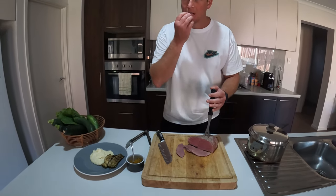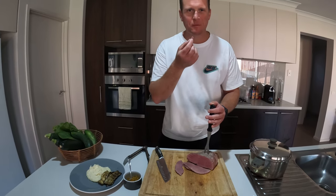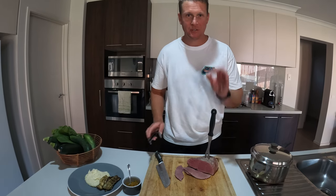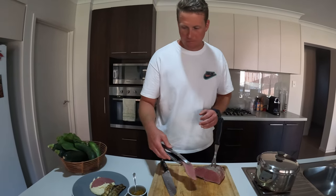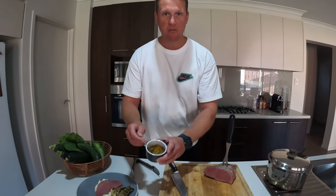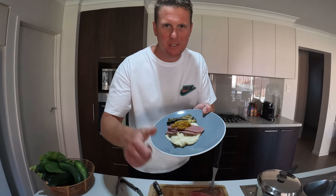It's falling to bits — melting in your mouth stuff. That is delicious. We're going to serve that up on some mashed potato, some charred grilled zucchini, and a little bit of homemade zucchini relish on the top. Have a look at that — and there you have it. Beautiful dinner. What more do you want? Cheers, peace.